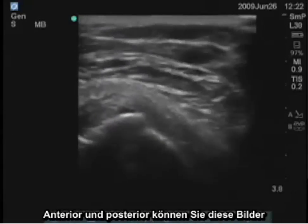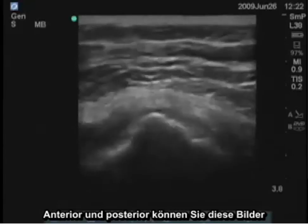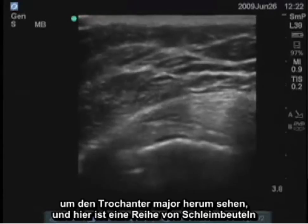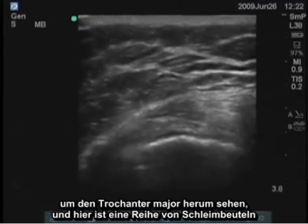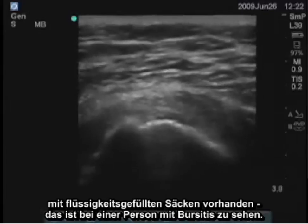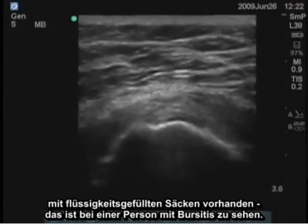Anteriorly and posteriorly, we can see these images around the greater trochanter, and there are a series of bursae present there, with fluid-filled sacs visible in a person who would have bursitis.